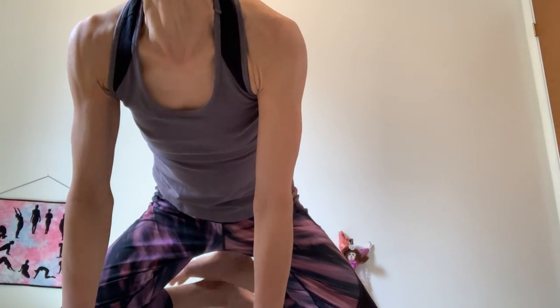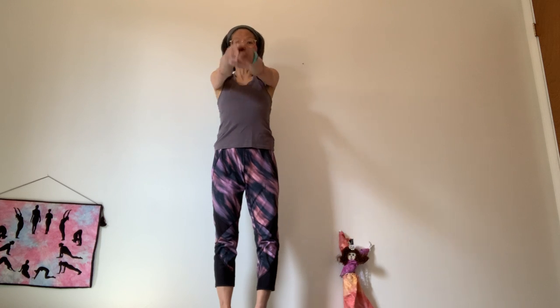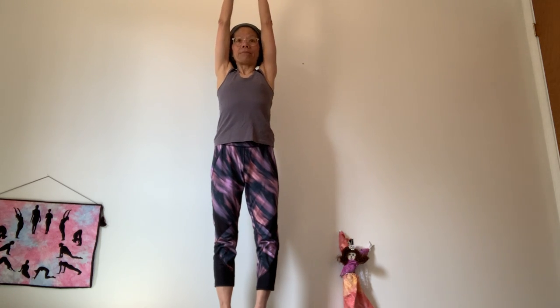Bring yourself back on all fours, cross your ankles, and then come out into standing pose. While standing, let's bring palms together, join the arms over your head into mountain pose.